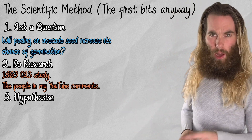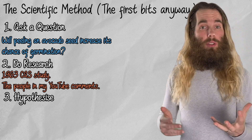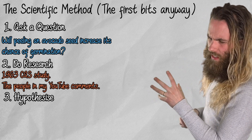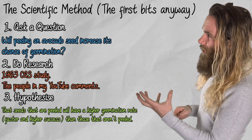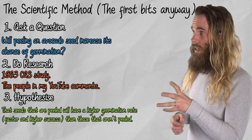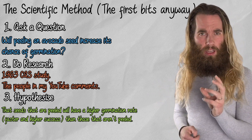The third step is to form a hypothesis, or a prediction of what's going to happen. Based on the current research, I hypothesize that the seeds that are peeled will have a higher germination rate — that they will germinate faster and will have a higher success rate.